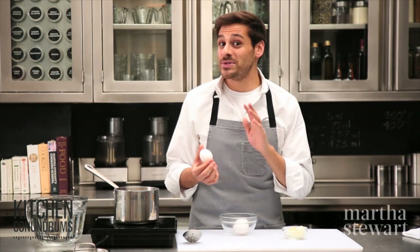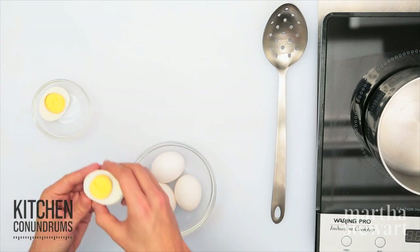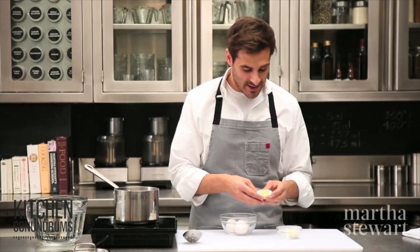The real difference is only a matter of minutes, so make sure you set your timer here, otherwise you're going to end up with this. I know a lot of us have experienced this — an egg yolk with a gray or greenish exterior to it. These are overcooked eggs, and nobody wants these.